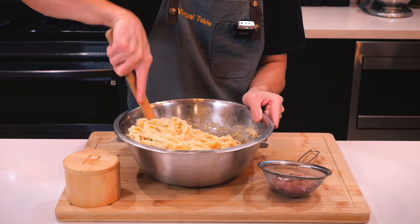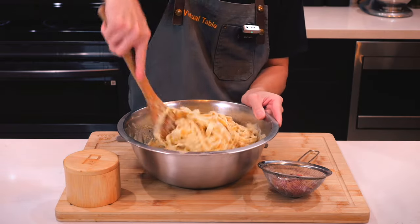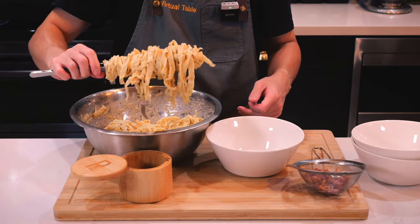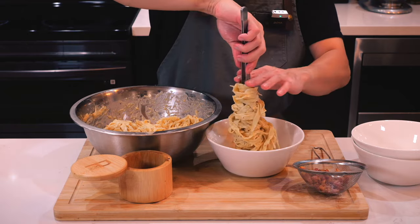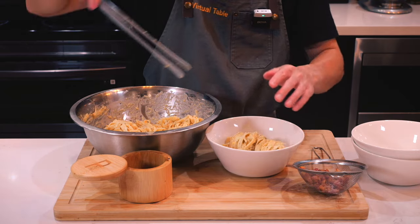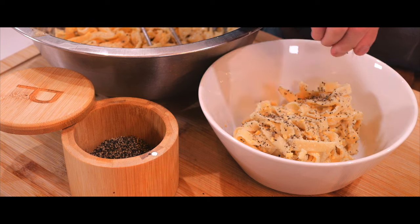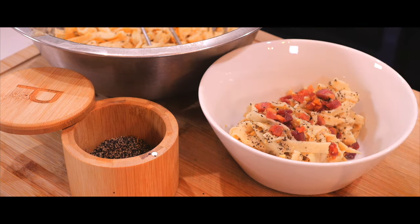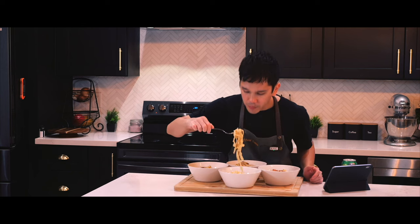It's finally time to assemble after saving the sauce, right after I mix the pasta and sauce together. I'm going to add the pancetta right on top, along with black pepper, and from there, it's time to eat.